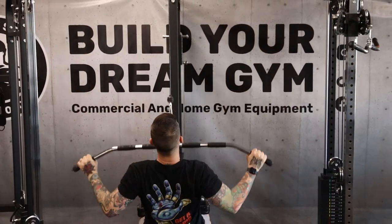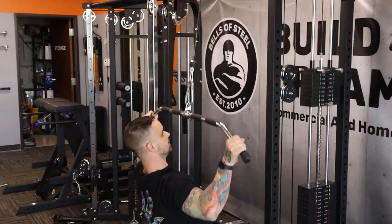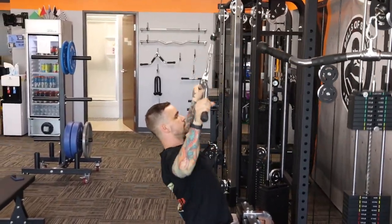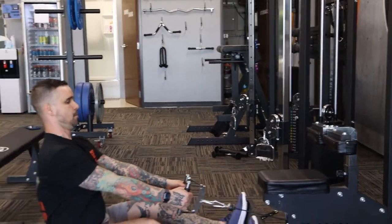This selectorized lat pull-down machine is probably my favorite piece of equipment in this entire showroom. It is buttery smooth — so freaking smooth. It's hard to convey the smoothness through the video, but damn, it is so smooth.